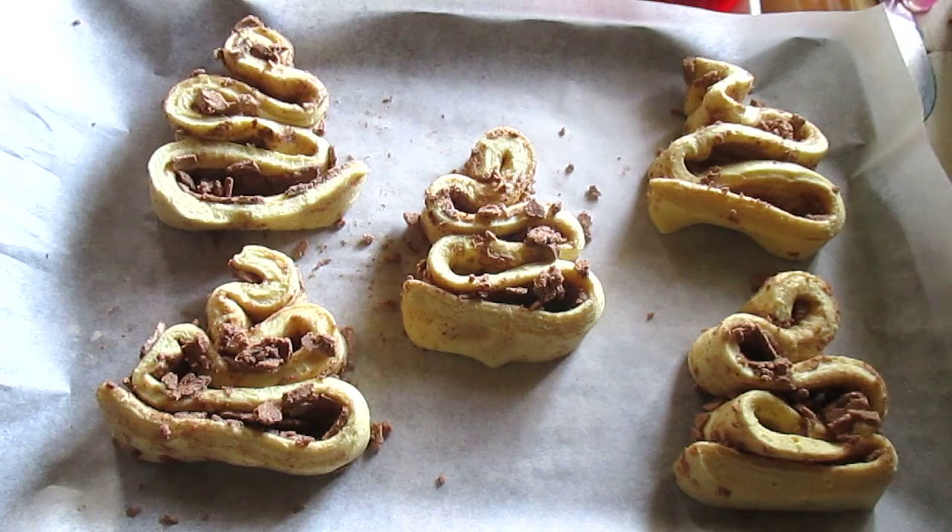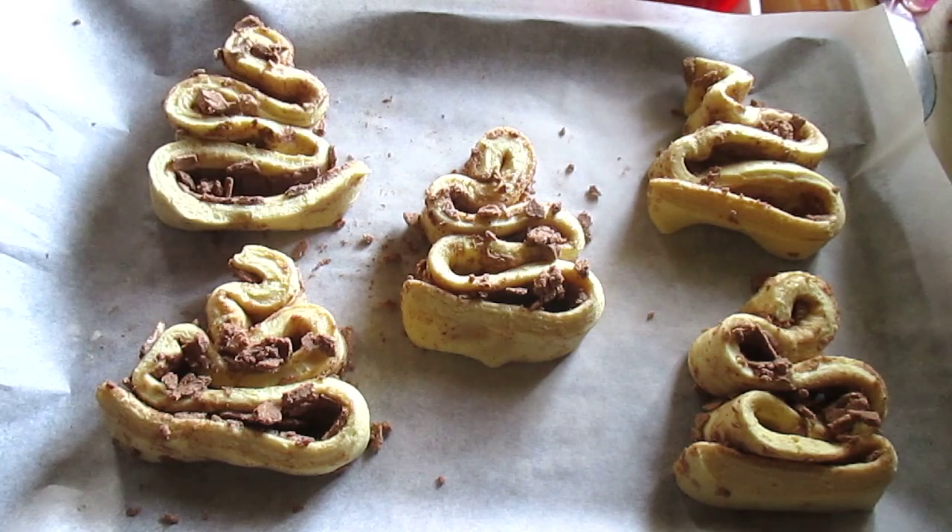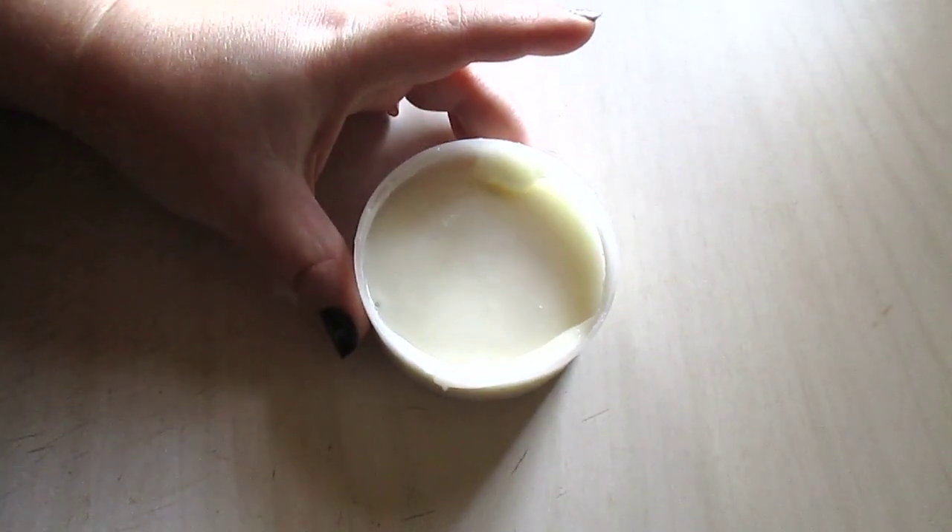Go ahead and preheat your oven to 350°F. You're going to want to let these bake according to the package — 25 to 29 minutes, depending on your oven — until they are golden brown. Super simple, super easy, and look how cute — they do look like trees while they're baking.